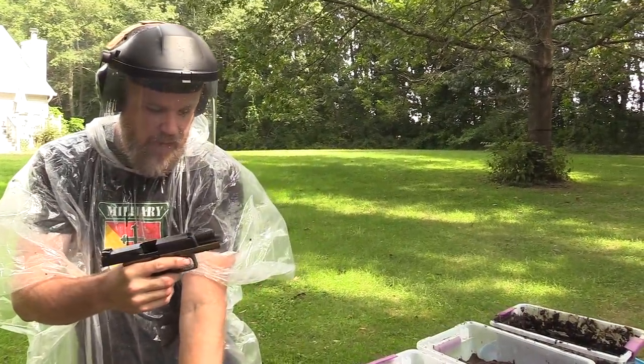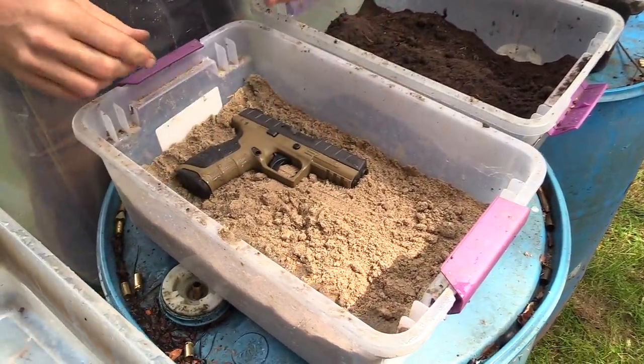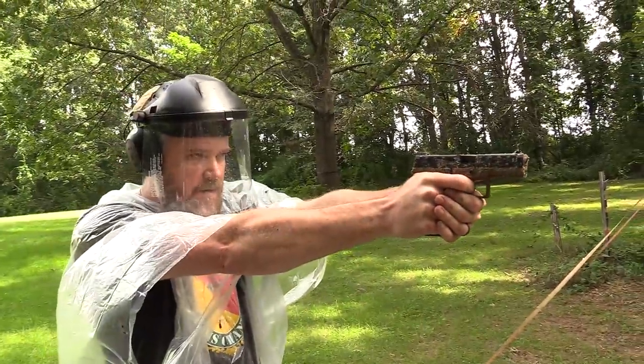Next 10 rounds loaded. We put it in the sand and just push it down a little bit on each side, and 10 more rounds fired.